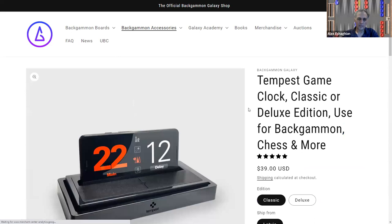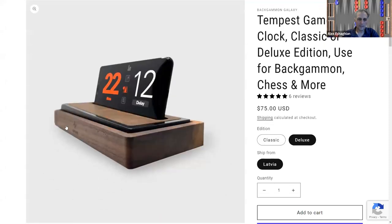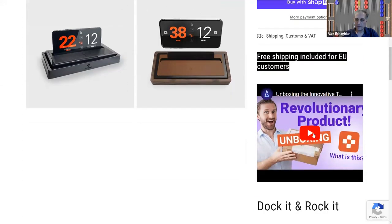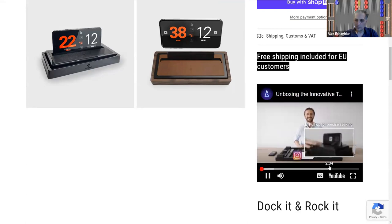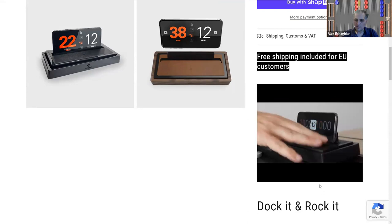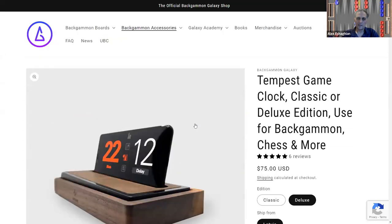They have a game clock called the Tempest. You put your phone in there and just tap it — it goes side to side. There's a deluxe version that looks like it's wooden. They're made in Latvia, or at least shipped from Latvia. In a quick video demo, you can see how you tap the clock after rolling — really nice. I love the sound.